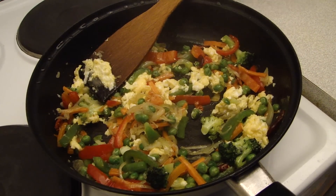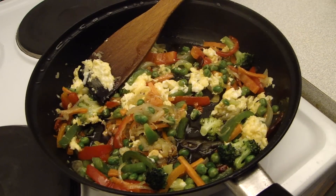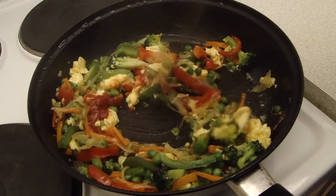I am going to add some sauce. The chili sauce and soy sauce will be added and mixed in.